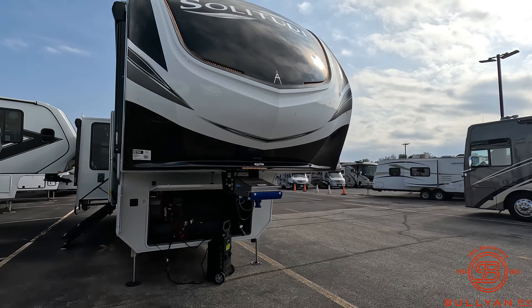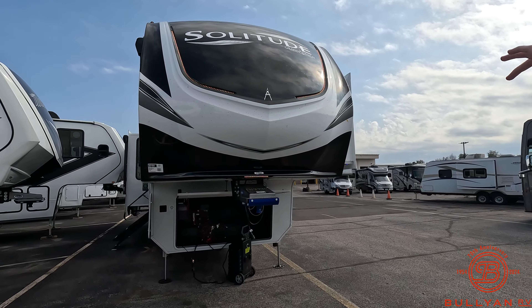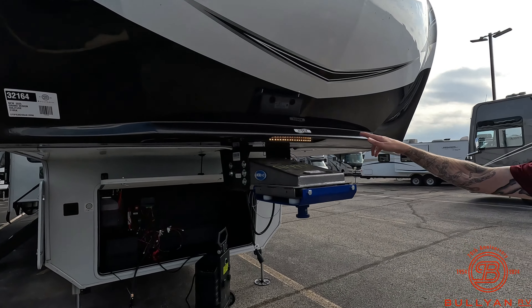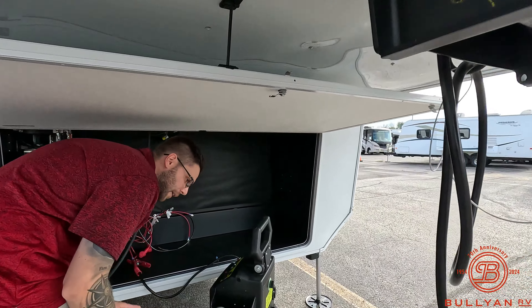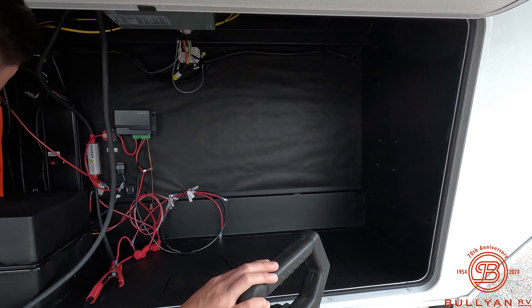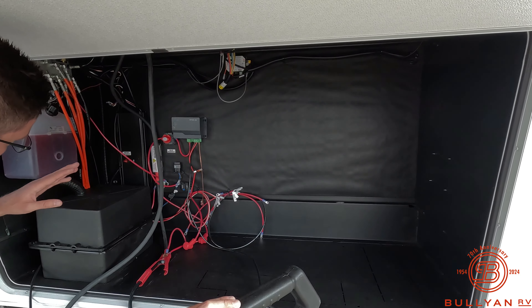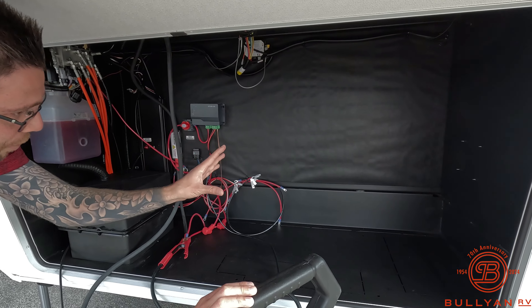So this one just came in. It's going to go through detail, it's going to go through wash, but there's the front cap that we're looking at. We got those nice lights up above. Got some pretty sweet docking lights here. We don't have the battery on board yet, so we just got the old trusty jump box out here to get some power, get some lights in there for you guys. So you're going to have your battery disconnect, your spot for your battery, your solar disconnect.